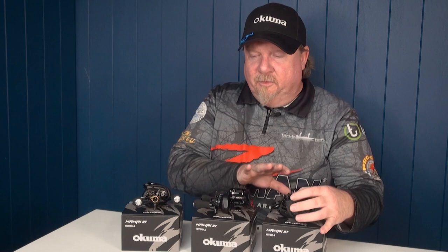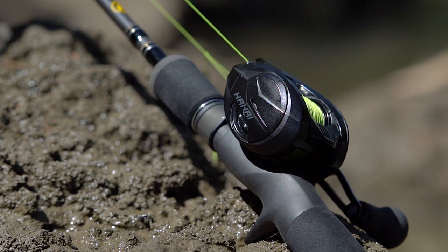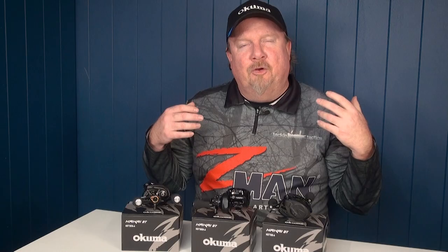Available in three models in the range: a 6.2:1, a 7.3:1, and a 7.3:1 in a left-handed reel. It's a 6+1 bearing reel with high performance bearings. It's all about quality — it's Akuma's new era of baitcast reels, a new platform designed from the ground up for precision casting and precision fishing.